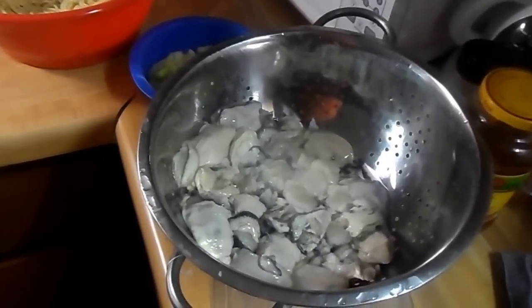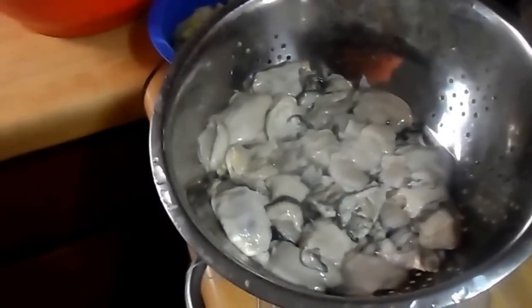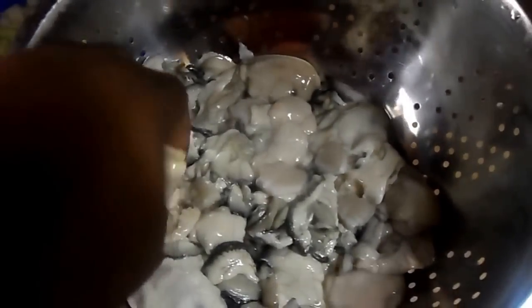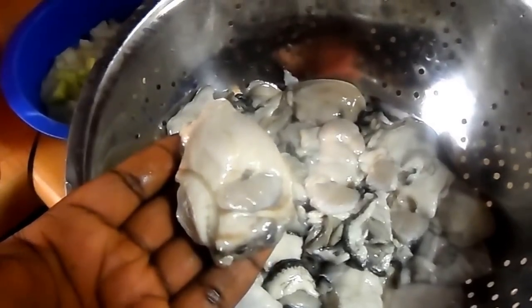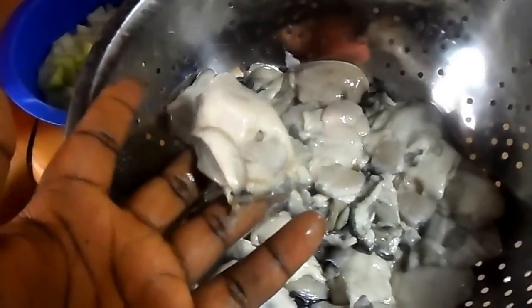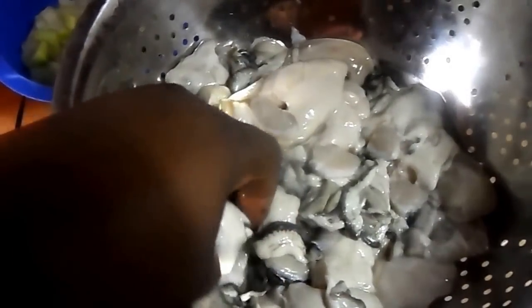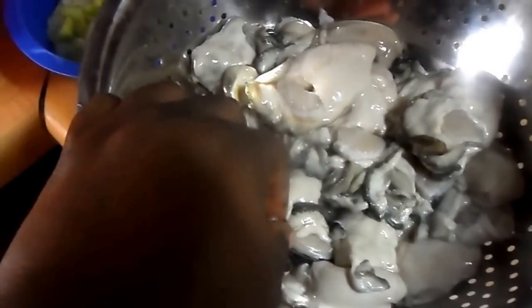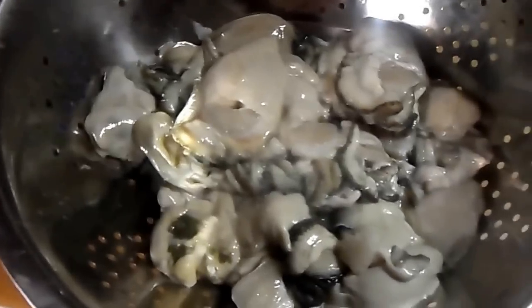Hi everyone, my name is Kelly and today I will be showing you how I like to make my oyster stew. As you can see, I have two pints of Willow Point oysters — they are already shucked. I bought them from Kroger and they are $9.99 a piece for each pint. I love these oysters because of their size and thickness.